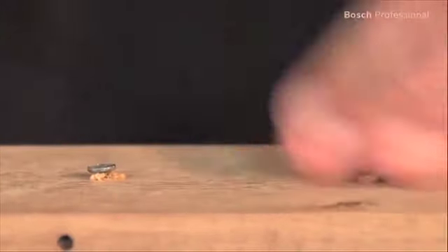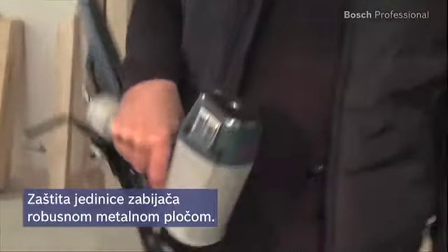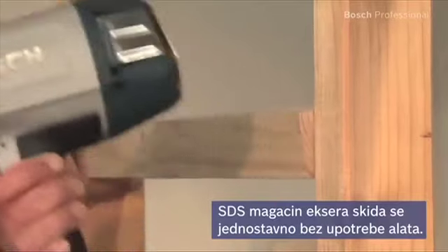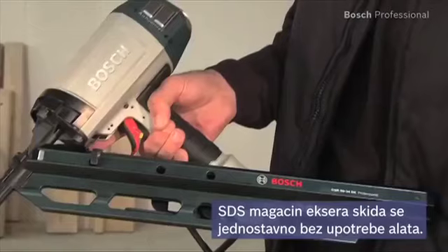The robust metal strike plate protects the driver unit and helps when aligning the material. The SDS nail magazine has an easy, tool-free release system.